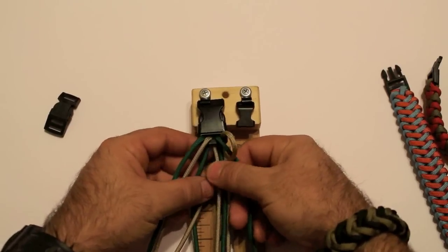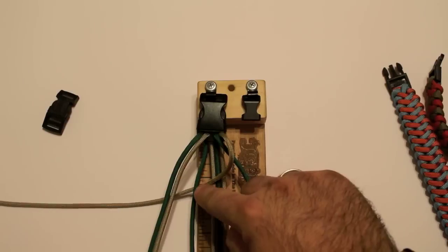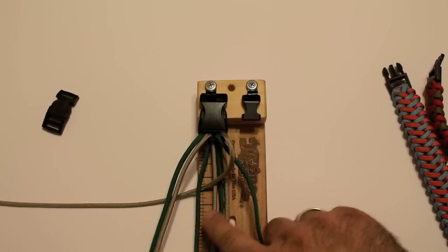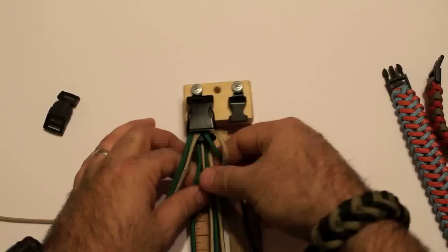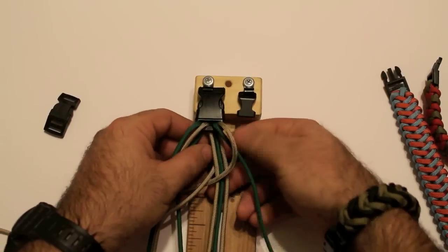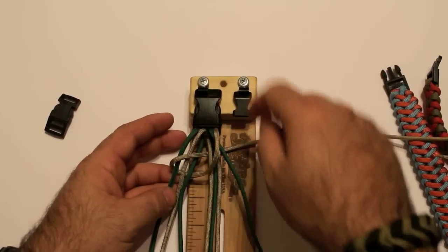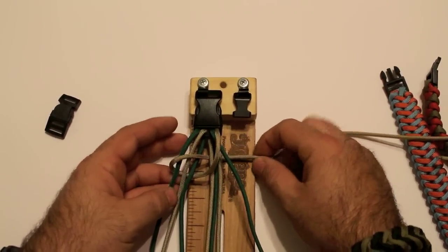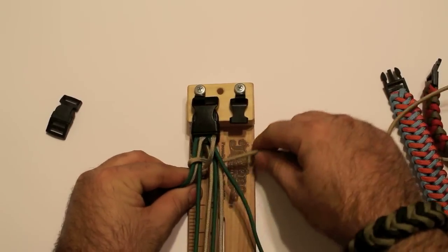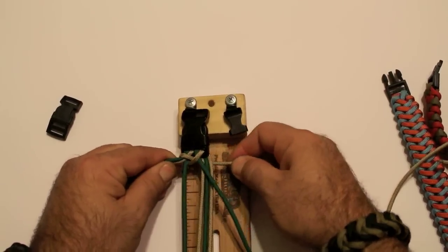As you can see, right there, I'm going to go through. All you're doing is just taking your cord and going through the inner strands on this side over here. You'll have three on this side and one on that side — you just go through the middle. Then you're going to take it around and back through that same hole that you came through. Come back around and you go through the same hole. Once you've got it through, you just pull it tight, just like that.